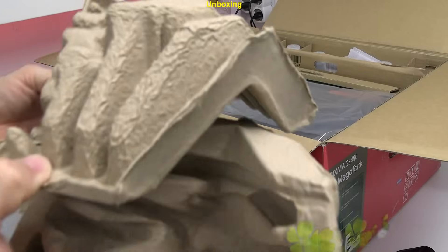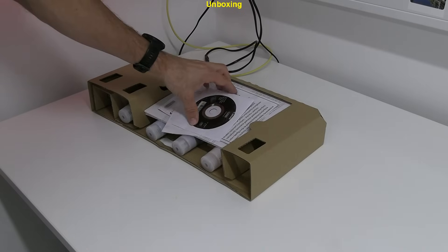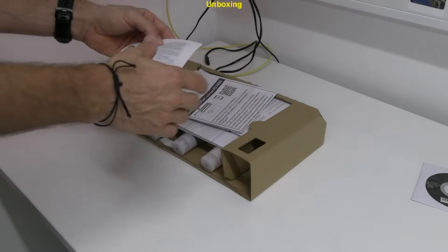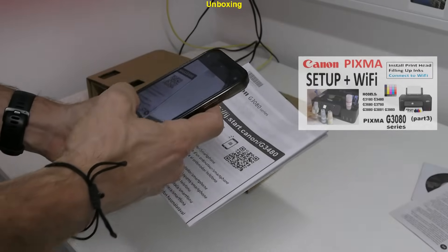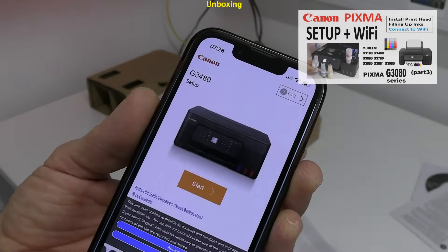The printer is sustainably packed with molded paper with no styrofoam used. The QR code can be scanned to get to online setup instructions.